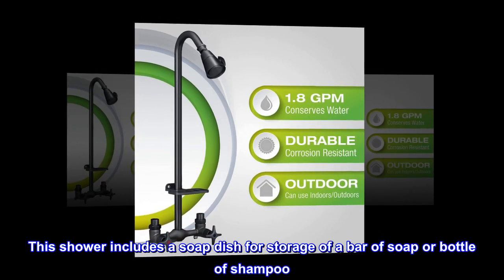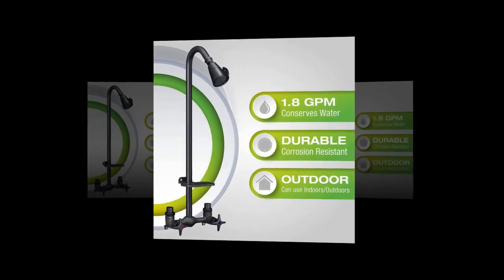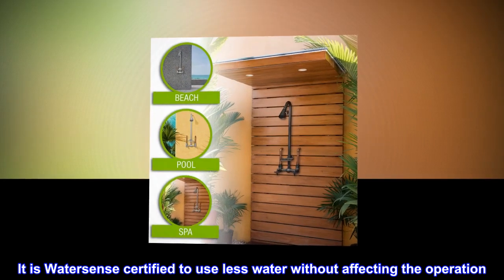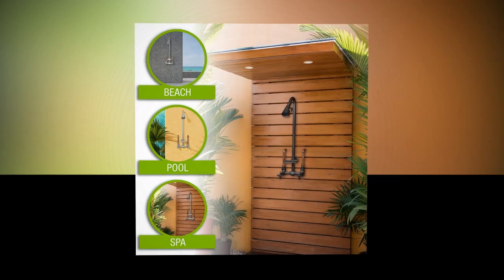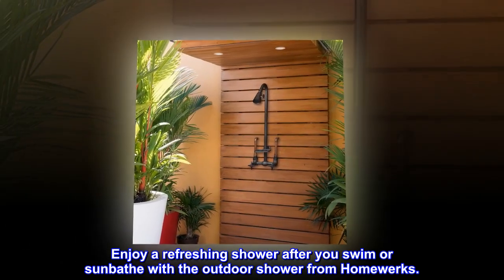This shower includes a soap dish for storage of a bar of soap or bottle of shampoo. It is WaterSense certified to use less water without affecting the operation. Enjoy a refreshing shower after you swim or sunbathe with the outdoor shower from HomeWorks.